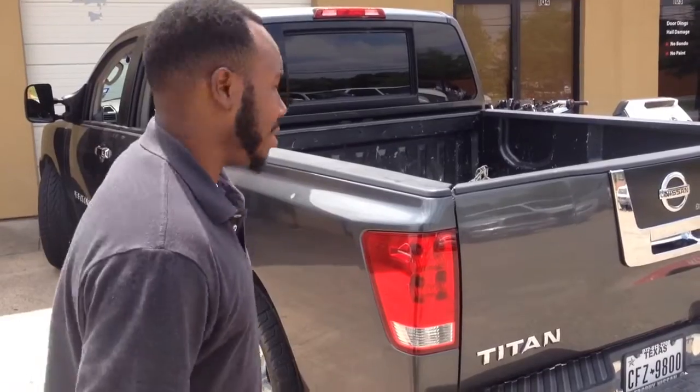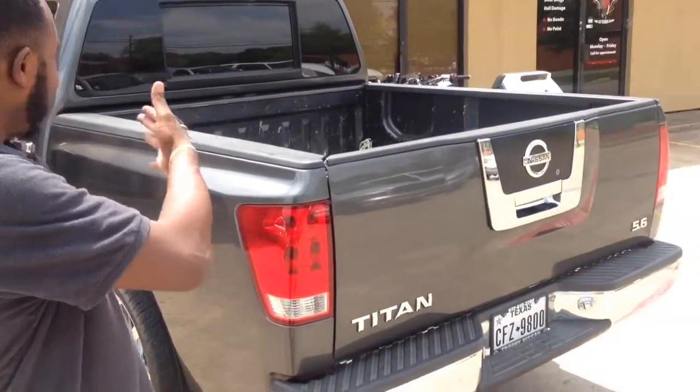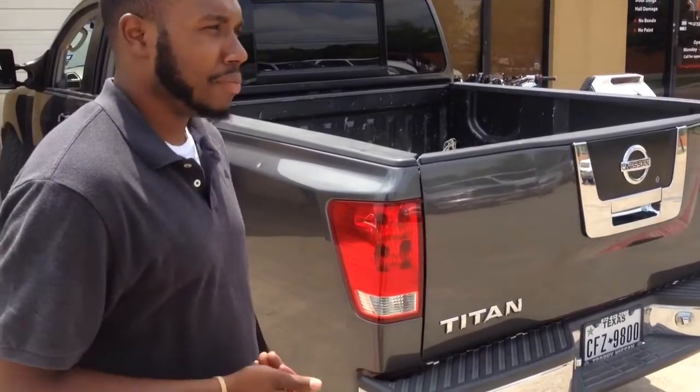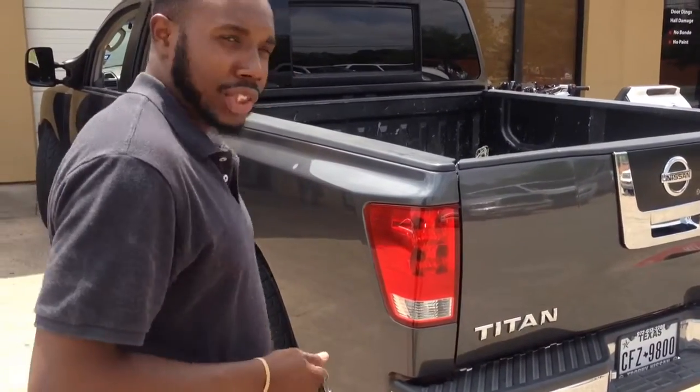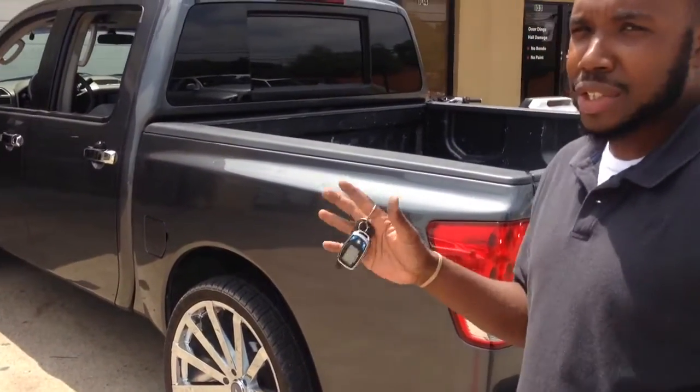So there it is and there you have it — these are Titan chrome accents on the truck, a little bit more to make it shine. Remote start Prestige 997, put on by the customer. 28 Sony wheels — got to secure the ride.